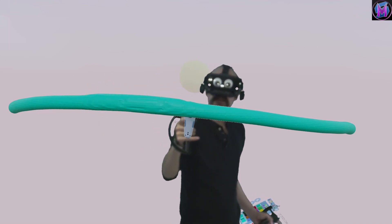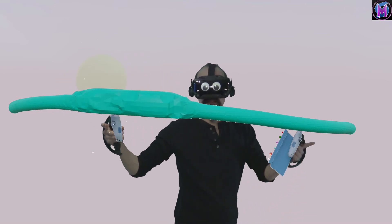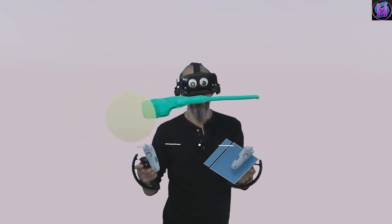The bigger you make your brush, the bigger that bulge is going to get. Likewise, if I make the whole thing smaller, now that's a very big bulge on the end of the line.